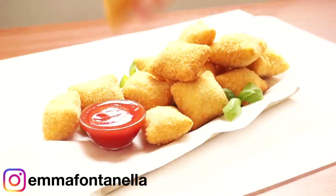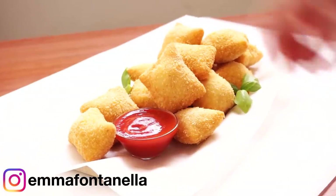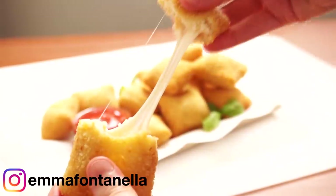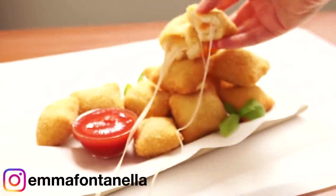Today we're making pizza nuggets — pizza rolls were definitely my favorite cafeteria lunch. I don't know what kids are eating nowadays, but in the 90s pizza rolls were definitely my favorite school lunch.